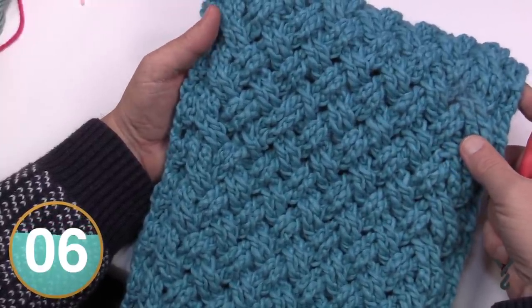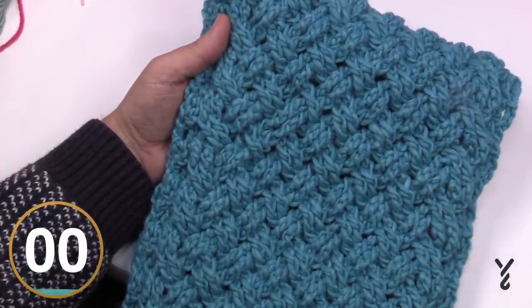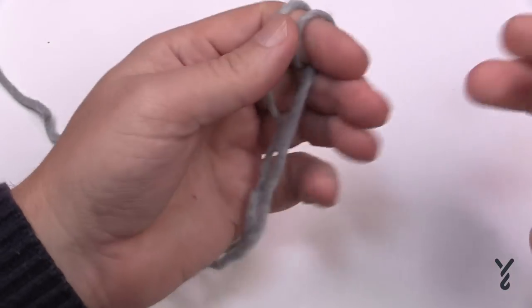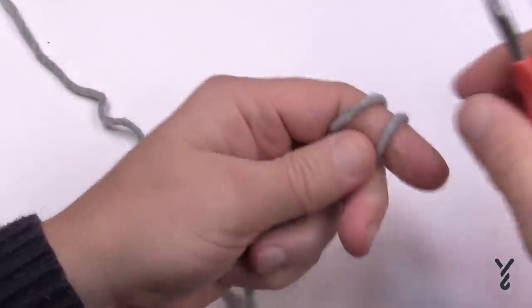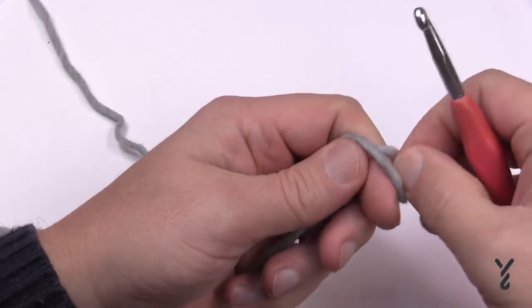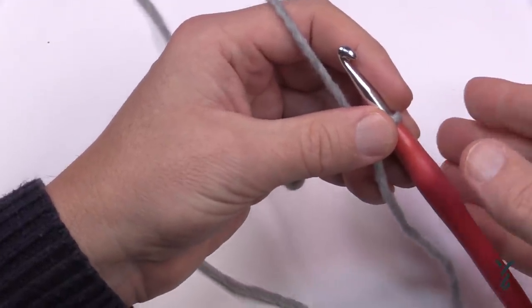Let's begin with our starting chain and talk about changing the width. I'm using Paton's Alpaca Blend today — it's a wool blend, so if you're sensitive to wool take note. It is a chunky weight yarn. For the blanket you can chain 82, or for the cowl you can chain 34. If you'd like to customize, chain in multiples of four and then six.